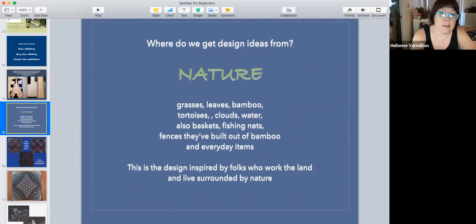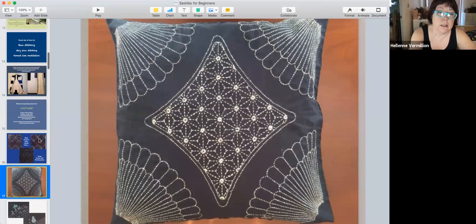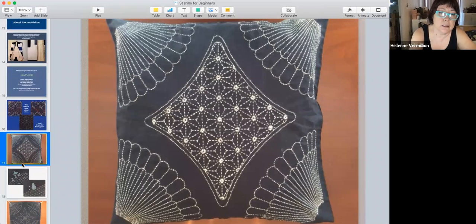They do sell pre-printed kits now so you can follow the designs without drawing them yourself. My mother stitched one and turned it into a pillow. Nowadays it's become popular. When I was growing up in the 1960s and 70s in Japan, people didn't really get into this because it still had a stigma — like poor people's art.